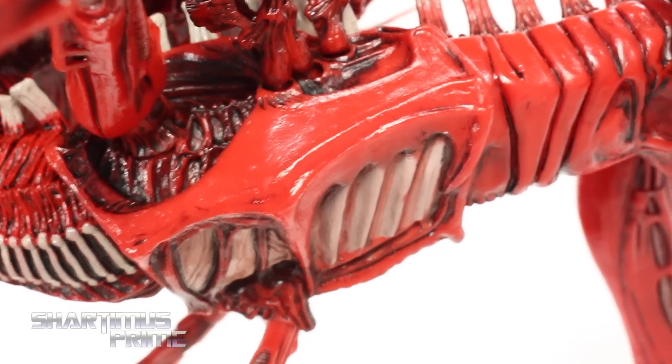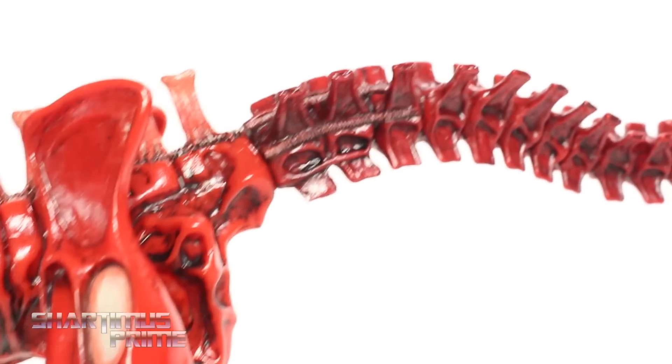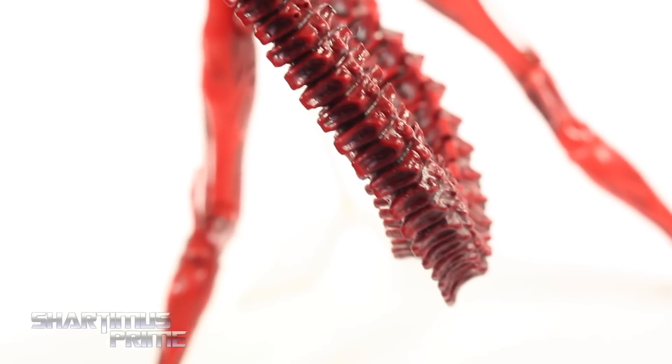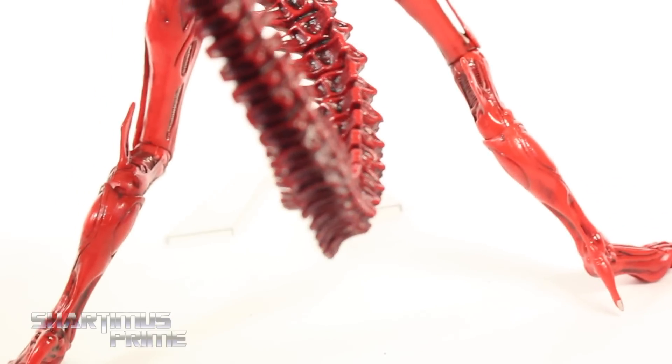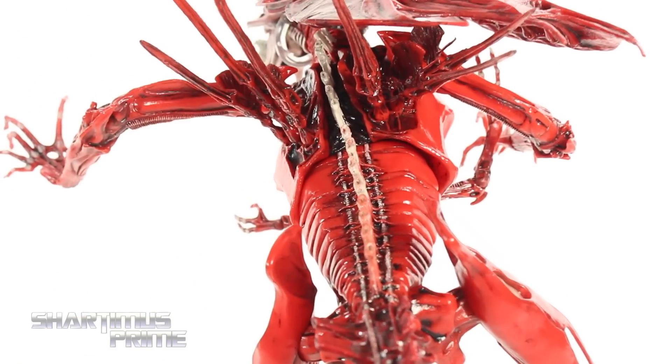Looking right here on the underbelly — that looks pretty cool. I'm looking at the vertebrae right over there, it looks really awesome. Then we get this nice bendy tail right over here, just looks fantastic with the red paint. There's a closer look at the very end of the tail — just really cool. The back of the figure looks really nice. Just well done all the way.